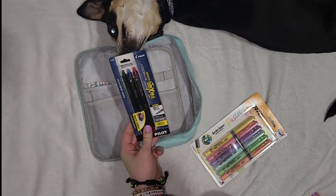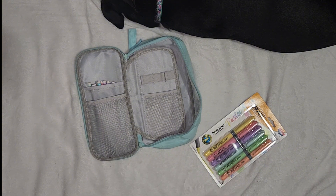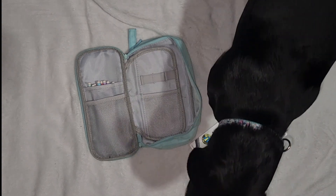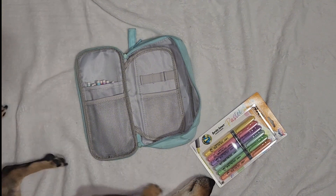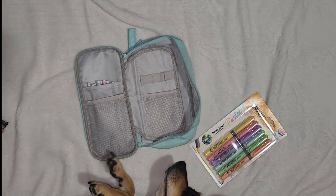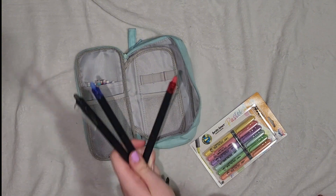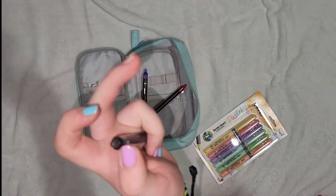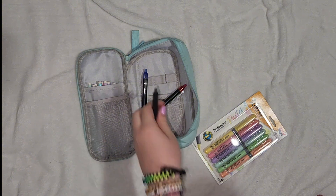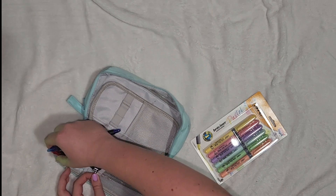Now we have the pens. Don't mind my dog — she's just control checking so don't mind her. Please don't poke my dog with a pencil. The dog is just being adorable as always, being in my way. Now we have my pens — these are erasable pens: black, blue, and red. You click them on the side and then the top part erases. So I have three of those and I will keep them right here in the front pocket.